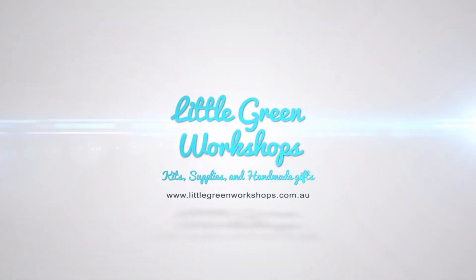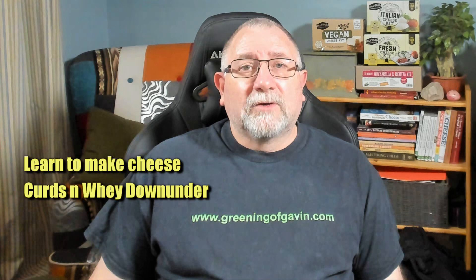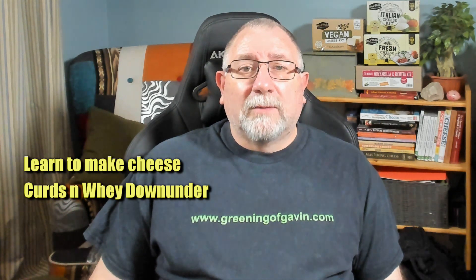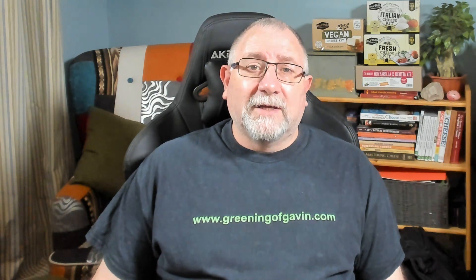G'day Curd Nerds. Today we're talking about DIY cheese presses. There's been a lot of questions from lots of people on where can I get a cheap cheese press, where can I get the instructions on how to make one? So I reached out to a couple of Facebook groups — the first one being Learn to Make Cheese and the other being Curds and Whey Down Under. Two very popular cheesemaking groups, and I got back really good responses.